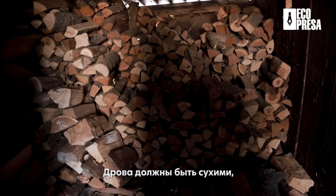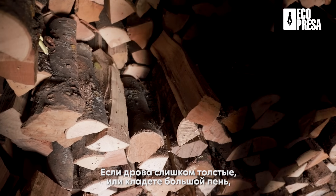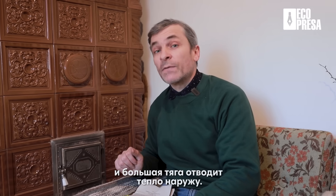Niciodată nu se umple focarul cu lemn de 100%. Lemnul trebuie să fie uscat, lemnul trebuie să fie despicat mai mărunt. Când e prea mare sau pui un butulac mare, trece mult aer în jurul lui și din cauza aceasta mult tiraj scoate căldura afară.